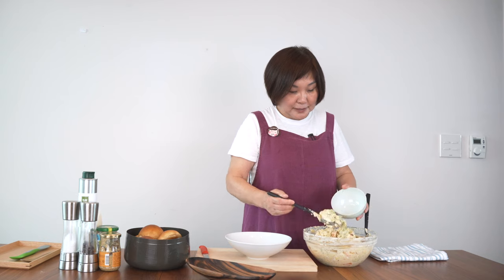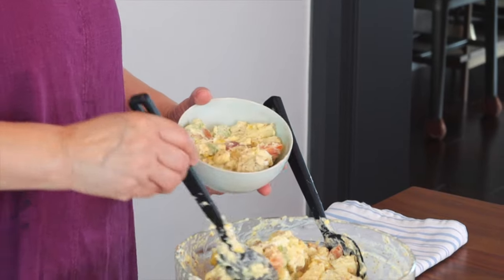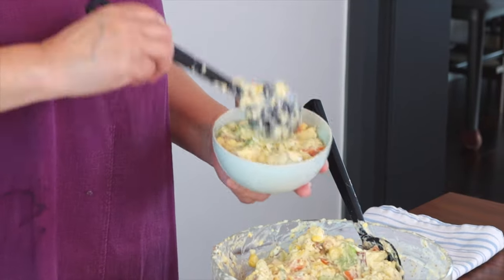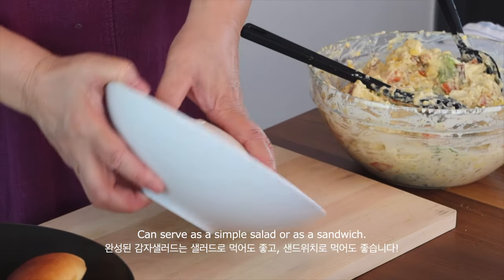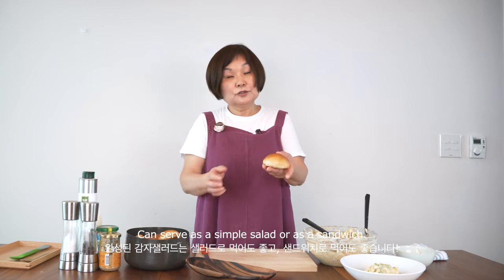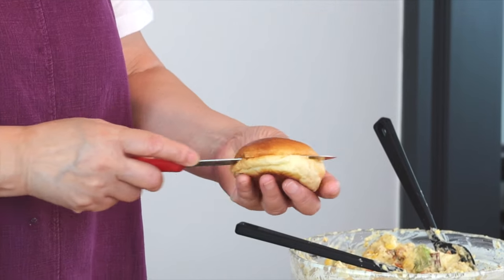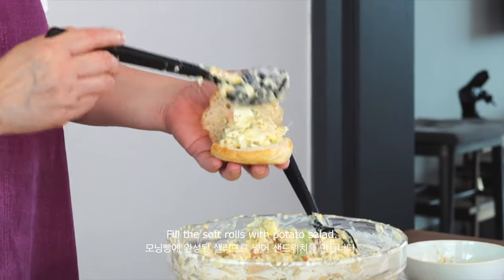So I'm going to plate just the salad, and to make it a little bit prettier you can use an ice cream scoop, but I'm going to use this bowl. Pat it down and put it here so it comes out a little more formed. We usually use soft dinner rolls to have this potato salad sandwich, and all you have to do — because everything is so well seasoned — is cut the roll in half and just add the salad here.